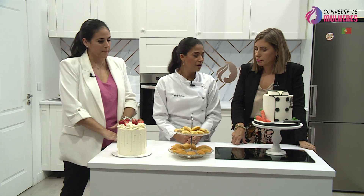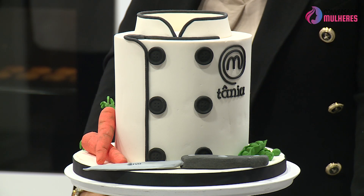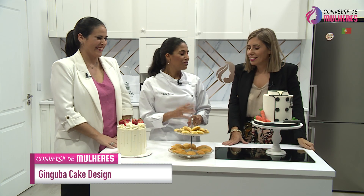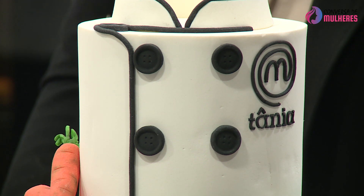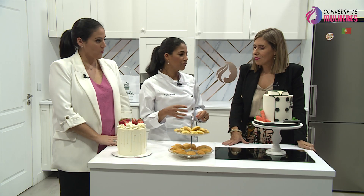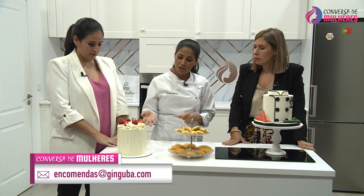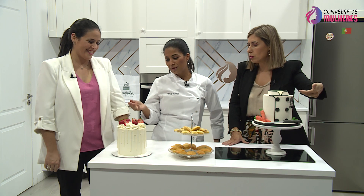São exatamente assim que vão ficar as nossas. As nossas estão ali a crescer. Este bolo de Lemon Curd e buttercream de merengue suiço — está dividido. Lindo, lindo, lindo. Esta parte de fora é um buttercream de merengue suiço, que é super saboroso, é mais estável do que um chantilly, para bolos de aniversário aguentam mais tempo.